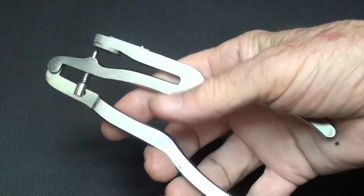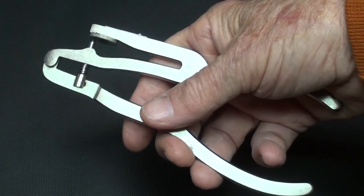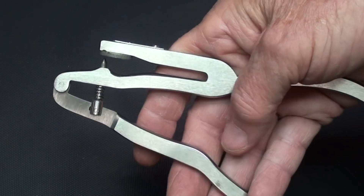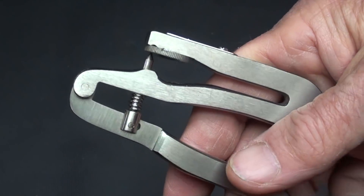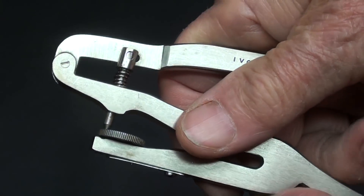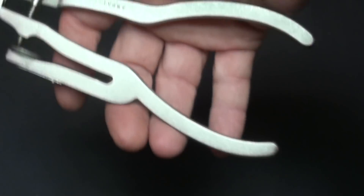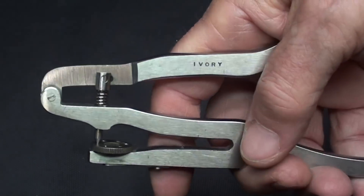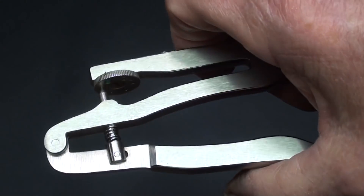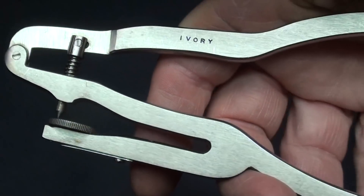My friend Ted is a dentist and gave this to me, along with a piece of latex. Several other dentists who watched this video series also responded — it's a dental dam punch. When the dentist works on you and puts that piece of rubber or latex in your mouth, this punches a hole for the tooth and gives a dry area to work. It causes me to choke when the dentist does that. Thank you, Ted. It's a dental tool, stainless steel.